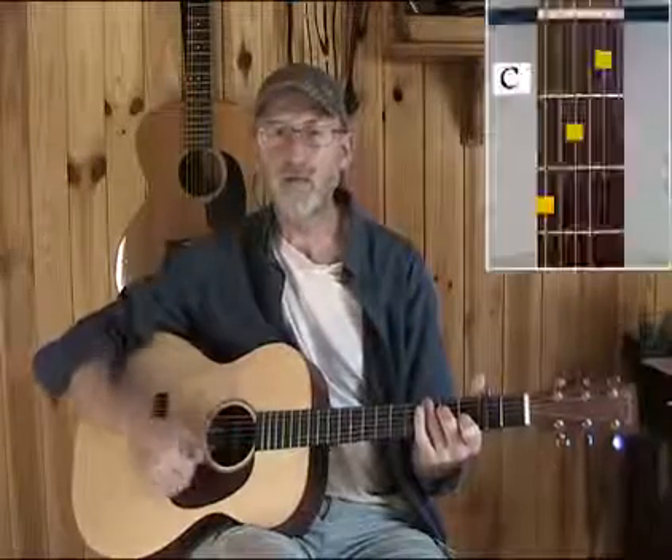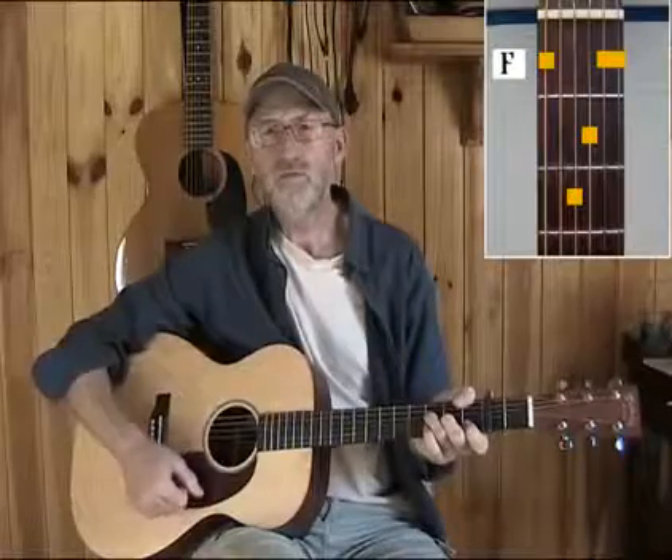We have a basic C chord, and sometimes the finger will move over to the bass string on the third fret to make this shape. We use F, but never a full F — we use this shape. We play this shape because if we play the full shape, all our left-hand fingers are occupied. But if we just play this shape, then the little finger can move around — it can play the sixth string and it can bend on the fifth string.